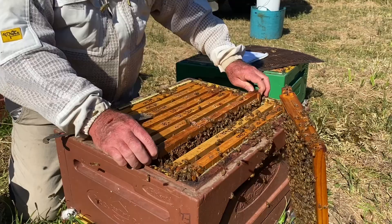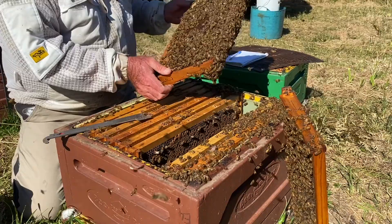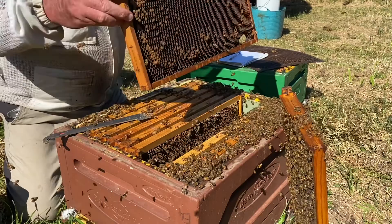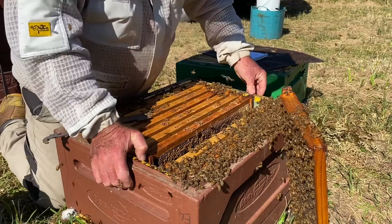Next frame out. Once again a nice frame of brood — I can feel the weight in it. Shake them off. It's a bit patchy because there's a bit of pollen spread through it, but what's there is healthy. I can see eggs and larvae down in those cells. I'll give it about 60. So once again, if there are bees in the way just give them the opportunity to move and put that frame in without squashing them.